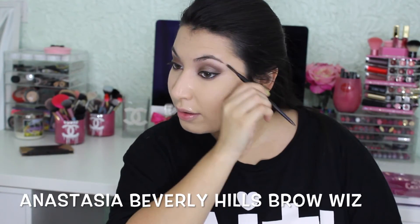I'm using my Anastasia Beverly Hills Brow Wiz to fill in my brows.